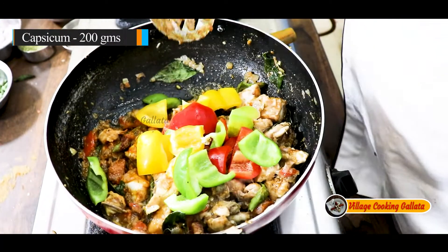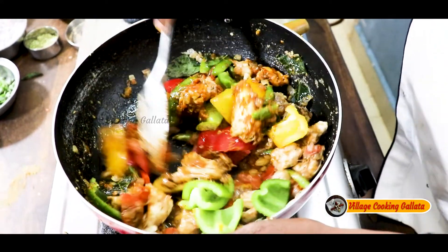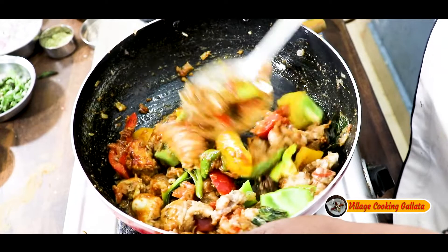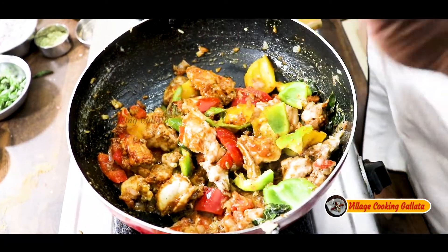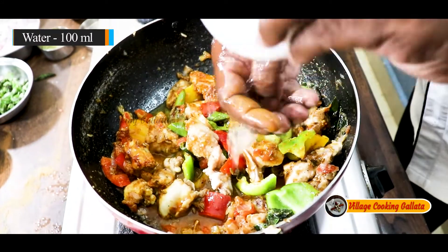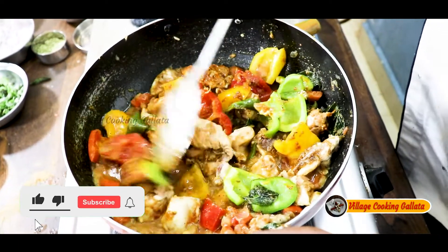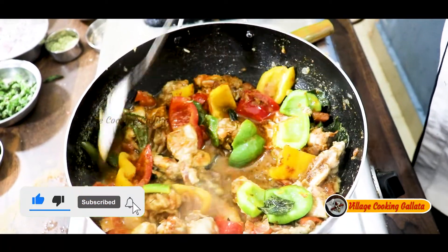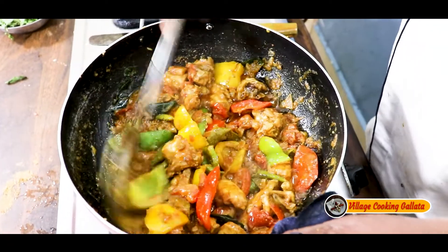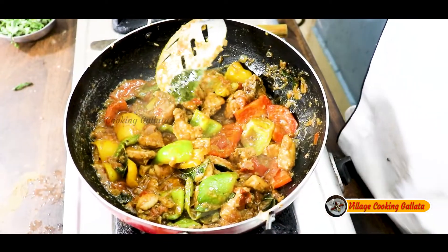I will cook it over, and I will cook it as well. We will cook it in 10 minutes. We will cook it in a color plan.